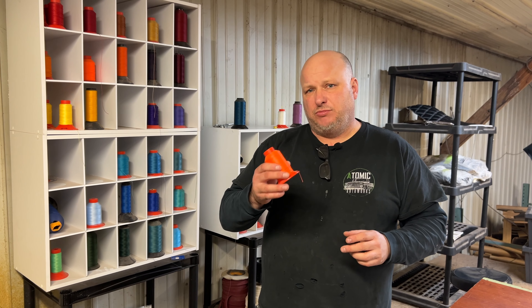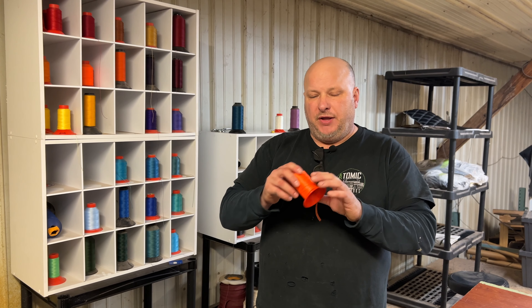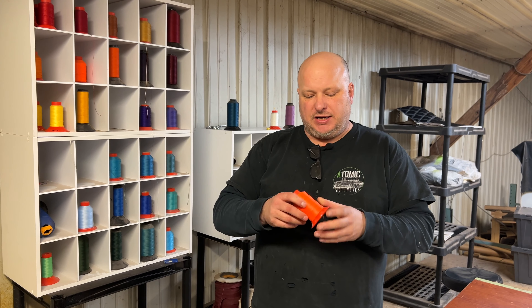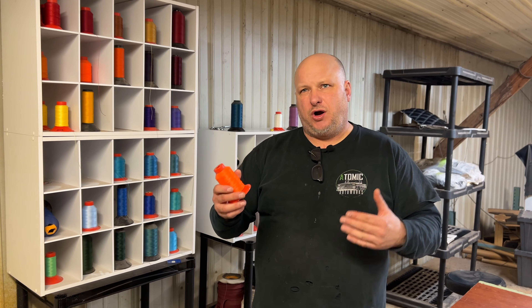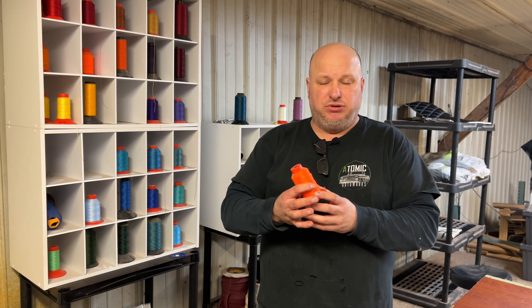We've been using polyester predominantly for almost 30 years now. One thing you'll notice — we use a lot of Seraphil threads. The reason we use them is because their colors are so vibrant, they almost look neon. We'll put them on a seat and it looks like electricity is running through them. It's just an incredible color.